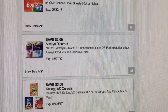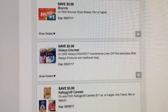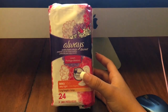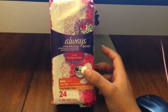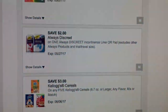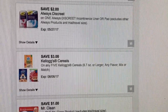Make sure you clip this one — it's save two dollars on Always Discreet liners or pads. I went to Dollar General and got this product right here, the Always Discreet liners, 24 count, priced at three dollars. With that two dollar off digital I paid just a dollar, which is a great deal — a dollar for a pack of liners.